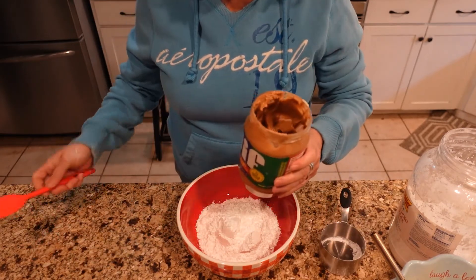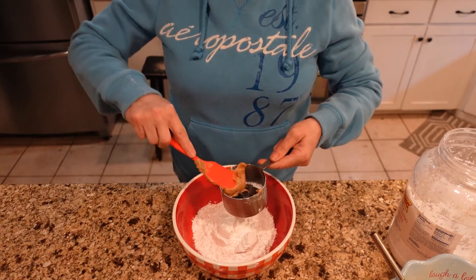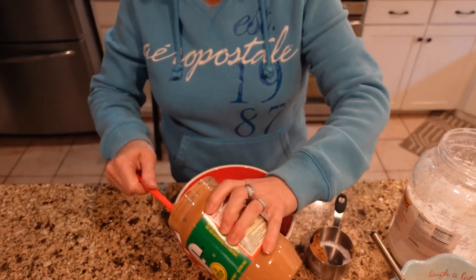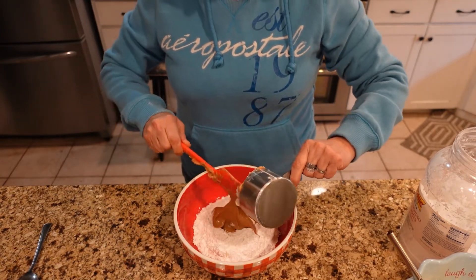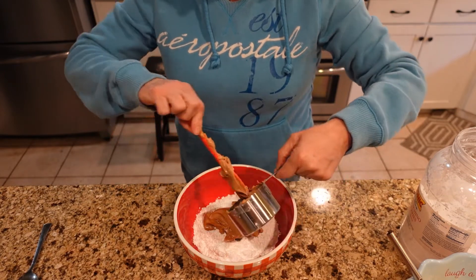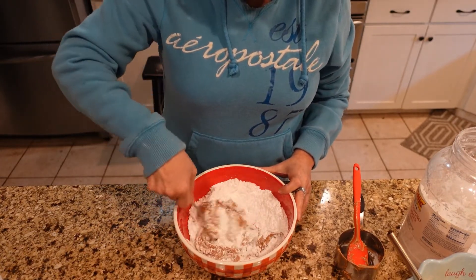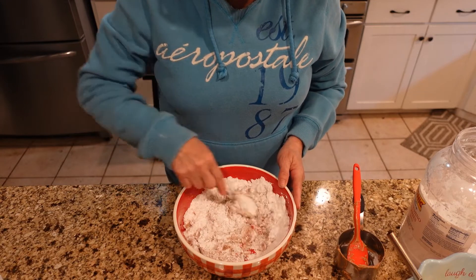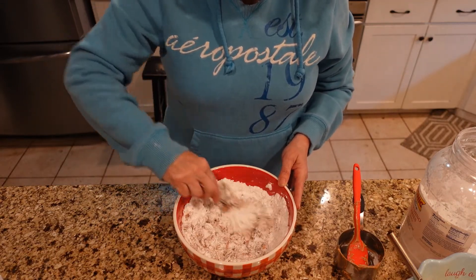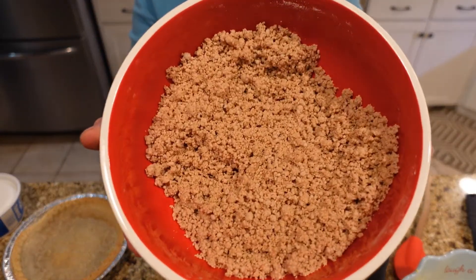Let's get the peanut butter in here. It takes a half cup for a single batch, so we're going to do one full cup of peanut butter. There's a little bit left in the jar — let's just dump this peanut butter right on in there. Now we're just going to mix this up until it's a crumble texture. I forgot to mention that I've already cooked my two pie crusts — just a regular pie crust, cooked as the directions say. I'm going to call that good — that's about the texture you want.